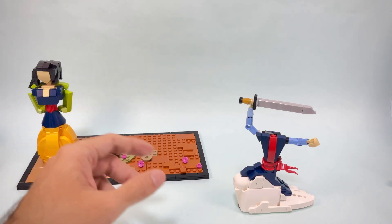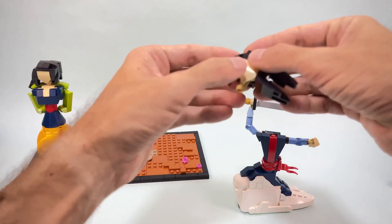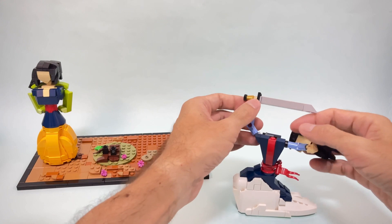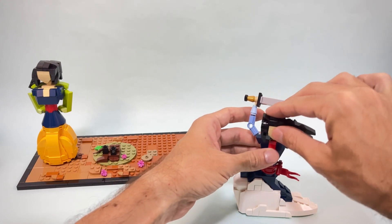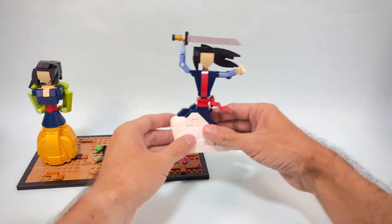For the head I used the same technique, but I went with the hair flowing in the other direction to accentuate the contrasting effect between the two sides of the character. And I think this is a pretty badass move.